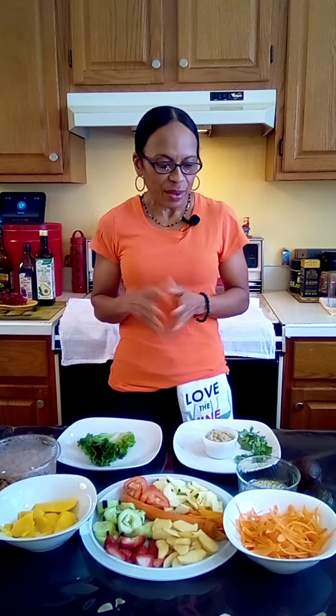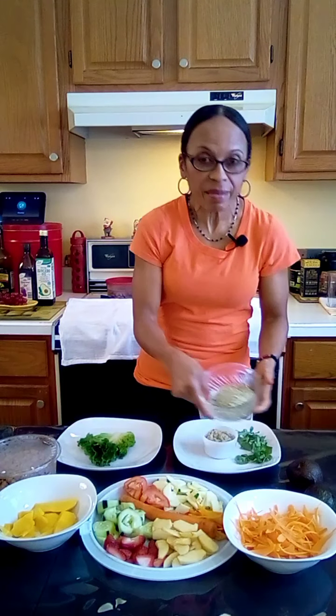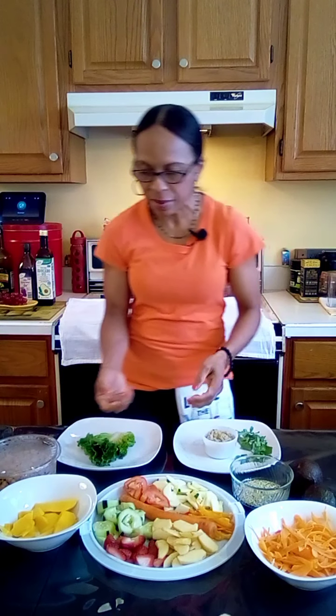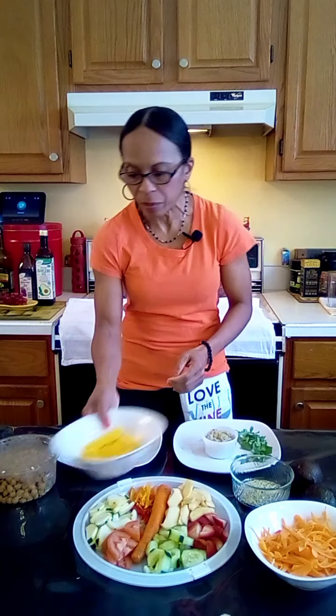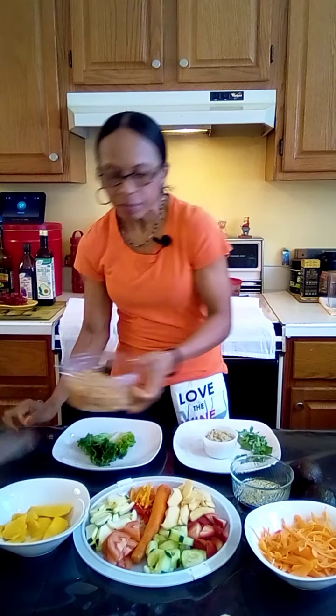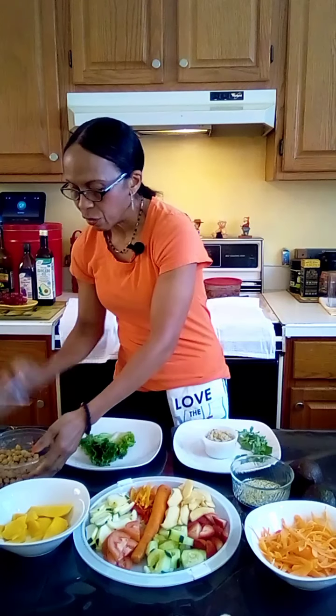Let's see what we have here. I have avocados, of course, this is hemp seeds, we have shredded carrots, and in this little tray here we have fruits — strawberries, apples, tomatoes, different colored peppers, zucchini, and of course we have some mango.